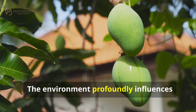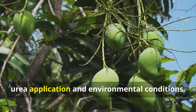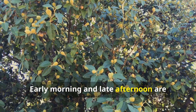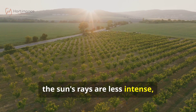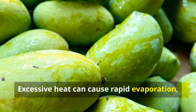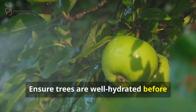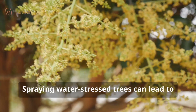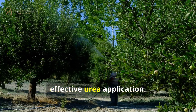The environment profoundly influences mango cultivation, and we must consider the interplay between urea application and environmental conditions. Early morning and late afternoon are ideal times for spraying, as the sun's rays are less intense, reducing the risk of evaporation. Excessive heat can cause rapid evaporation, leaving concentrated urea deposits on the leaves. Ensure trees are well hydrated before spraying to avoid uneven nutrient uptake, as spraying water-stressed trees can lead to potential harm. Timing and conditions are crucial for effective urea application.